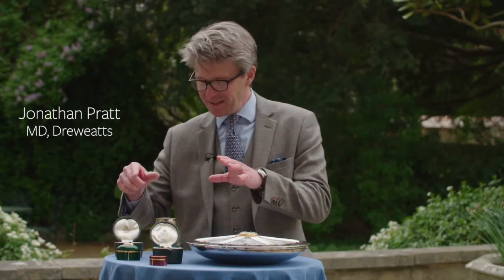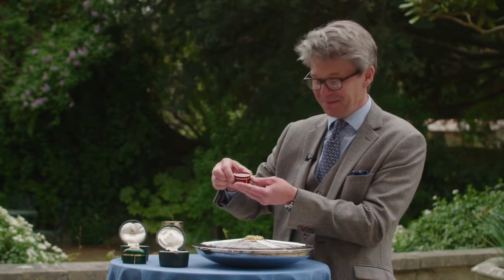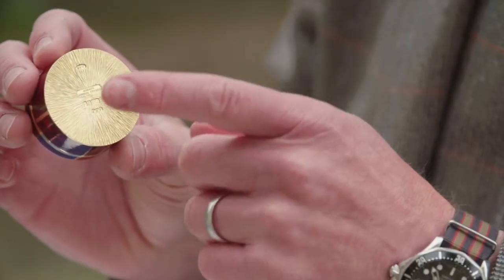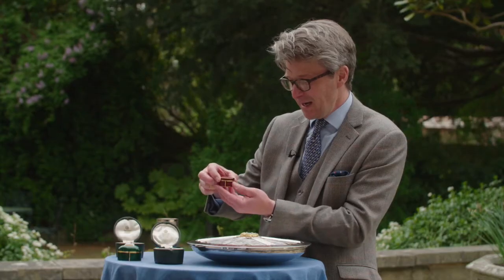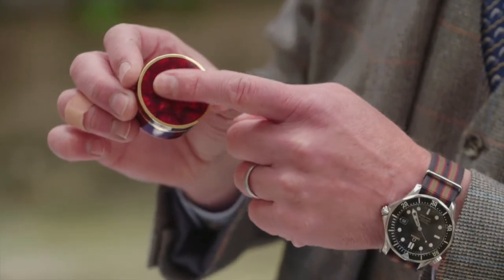Now we've got these two pieces here. This box actually was made when I was three, in 1975. Beautifully made in 18 karat gold, with the textured finish that we know of his style already on the base, and then the top of this one has a star motif under a red enamel.